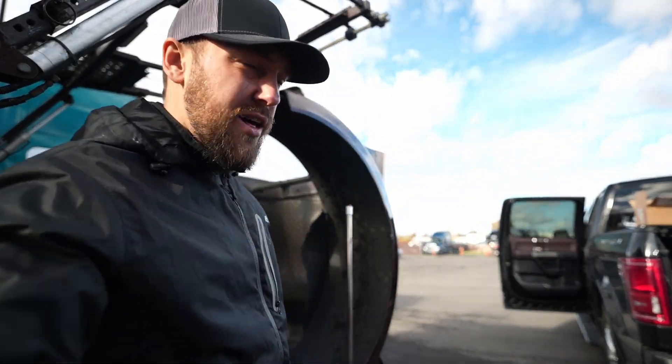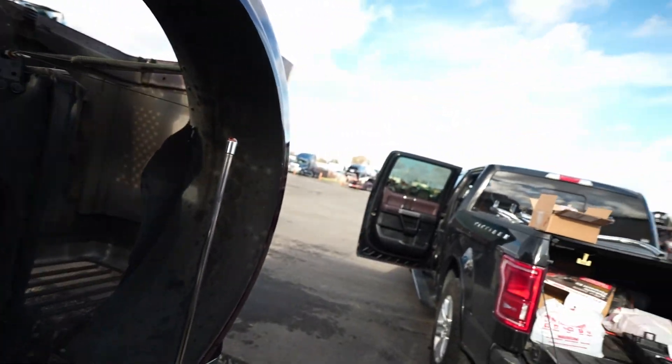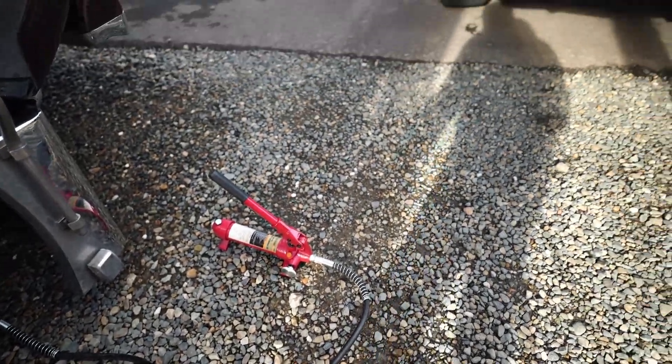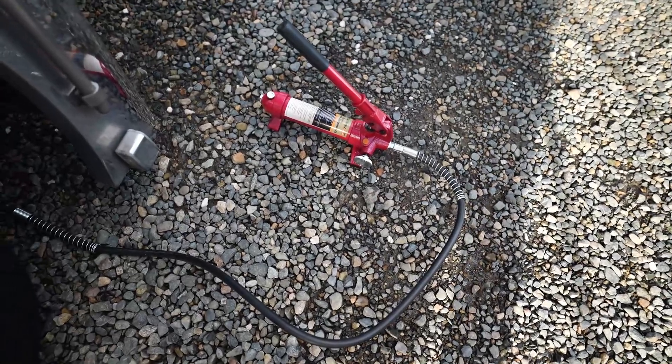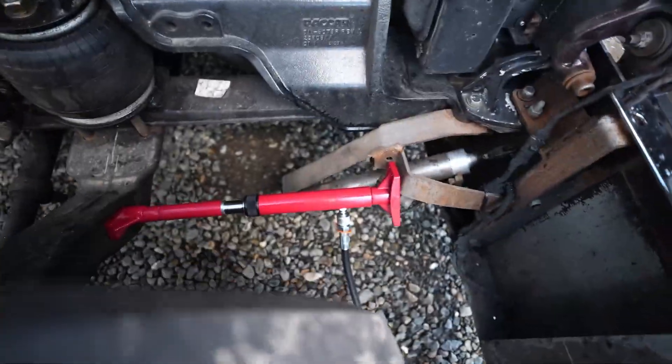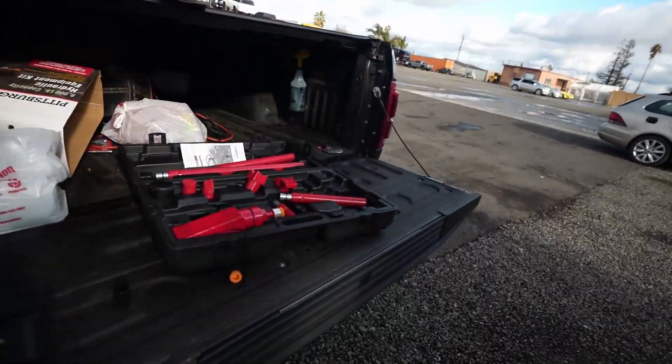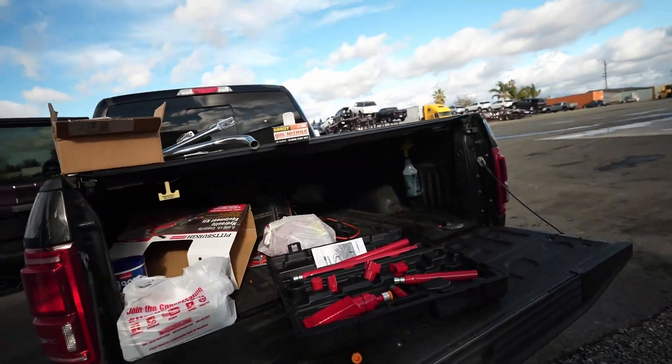What's up guys, welcome to another video of Cut Whole Life. Today what we're doing — let me show you. I bought this portable hydraulic kit. First of all I dropped my battery. Put this aside here, we don't need it. So this is the kit basically.